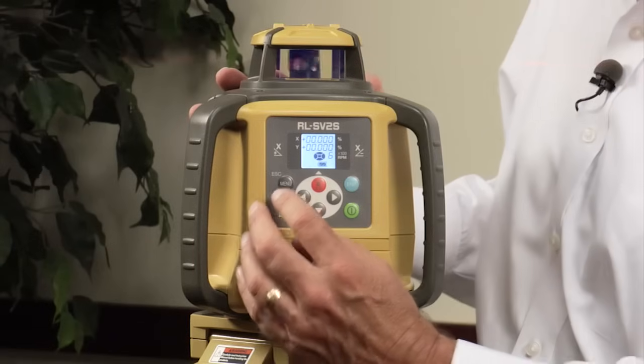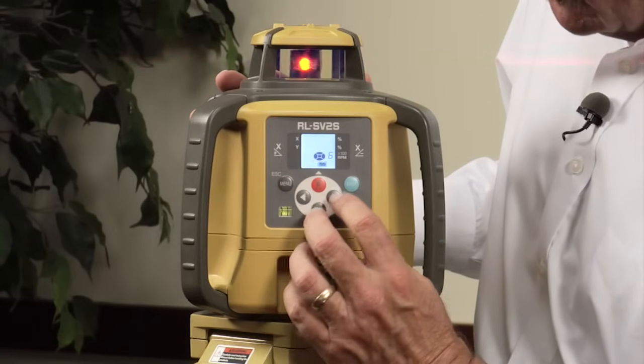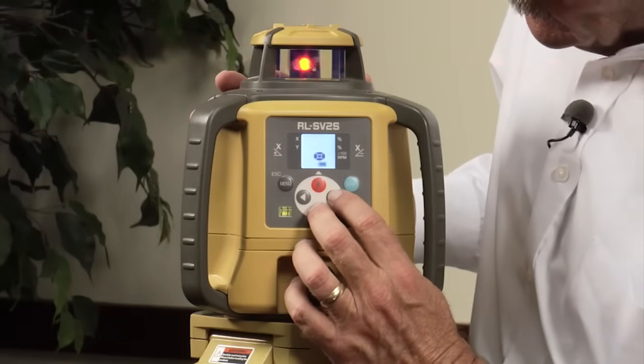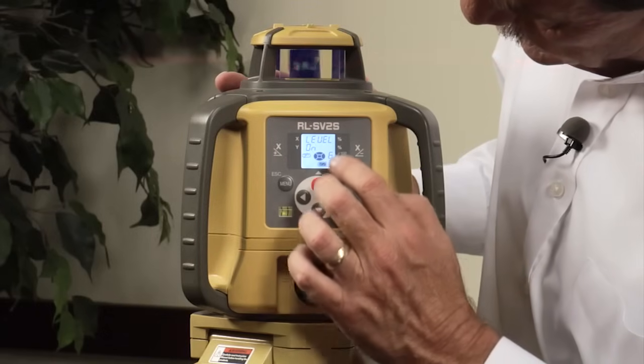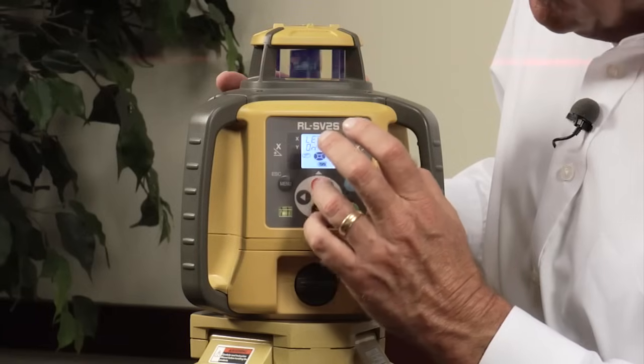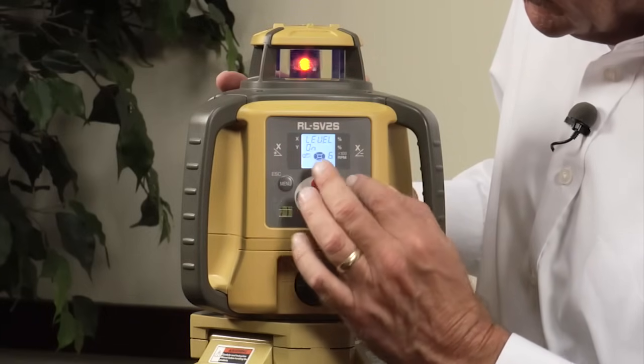Elevation alert is automatically on. But if you're on a job site and it's being too sensitive — where you still want self-leveling but not with that sensitivity — go to the menu button, skip past the slope option, and you'll come up with on or off for elevation alert. Determine if you want it on or off, and hit enter to confirm.